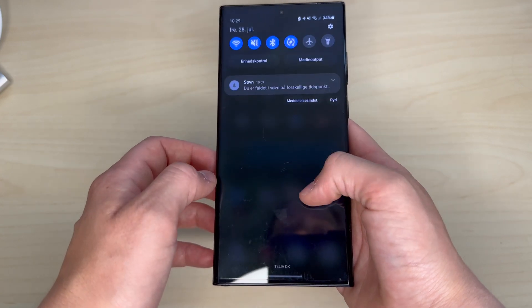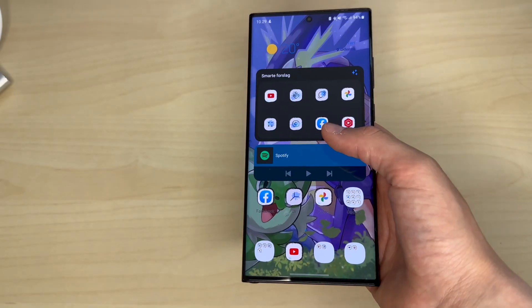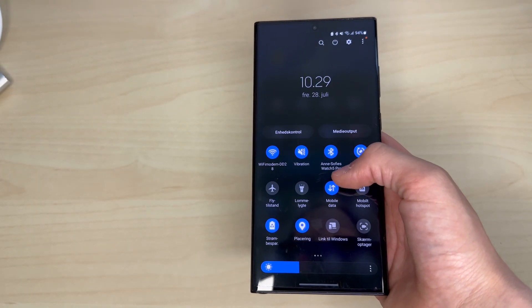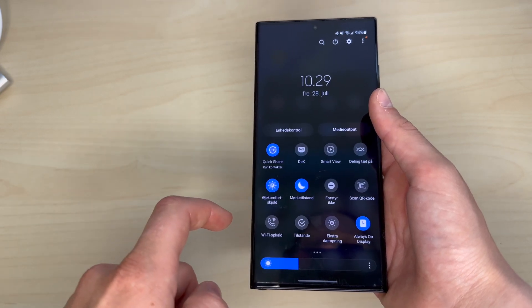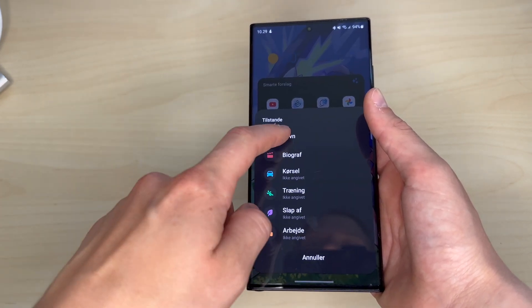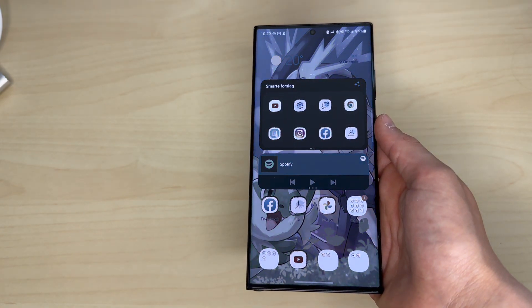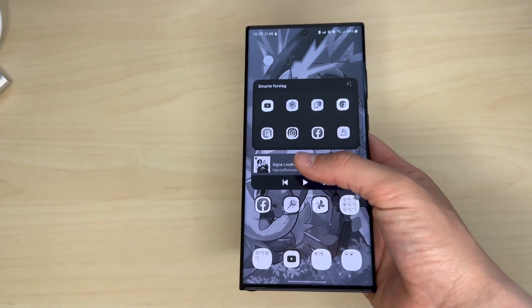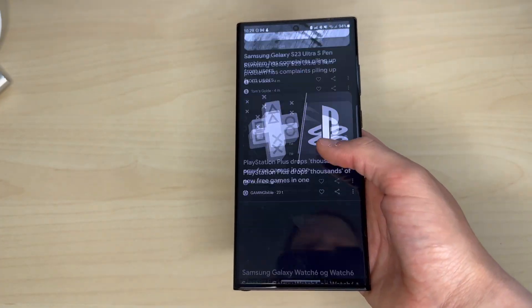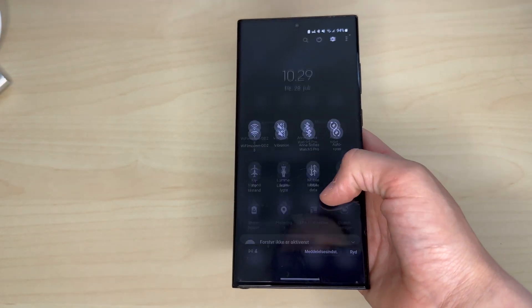You can choose whether the eye comfort feature should be adaptive, so it automatically adjusts the screen colors depending on what time of day it is, or you can just adjust it manually. You can also make the screen go as dim as possible and black and white, which I find very useful in the late nights or early mornings so I don't blind myself. I've set up a routine so it automatically does this when it's time to go to bed.